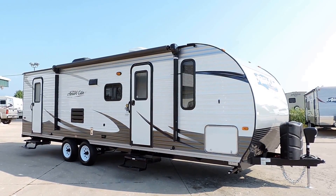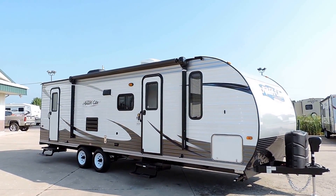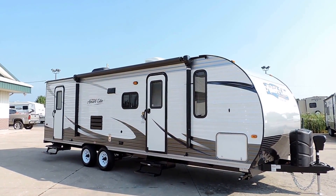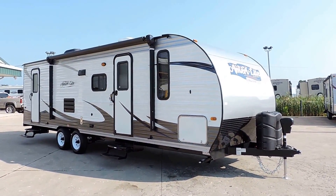Welcome to Zoomer's RV. Today we just got in one of our brand new 2015 Gulfstream Amerolite ultralights. This is actually going to be a new floor plan for 2016 — next year's models. This is a 268BH.